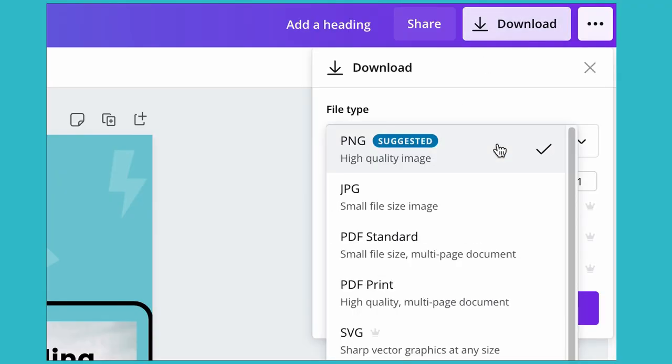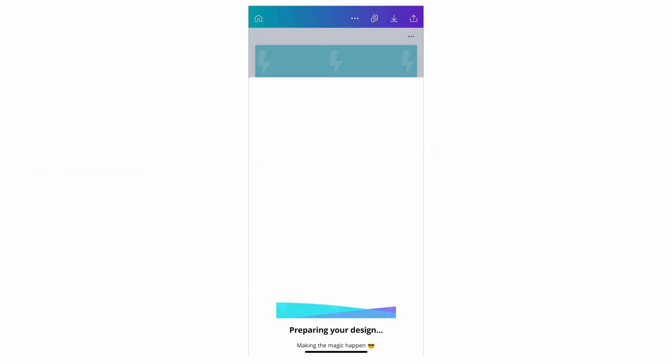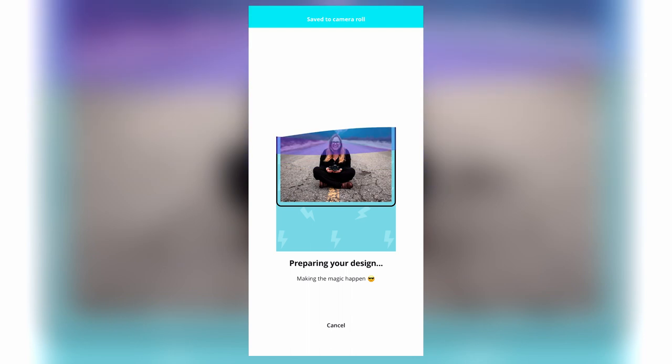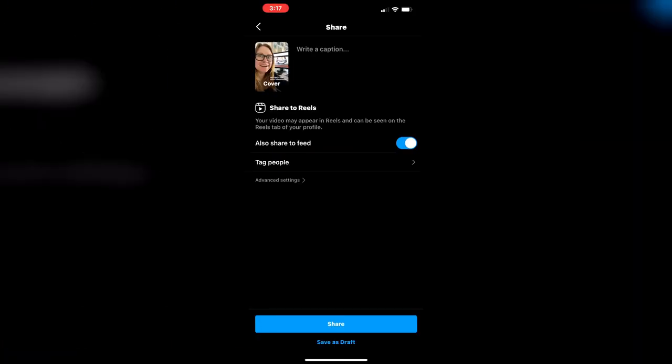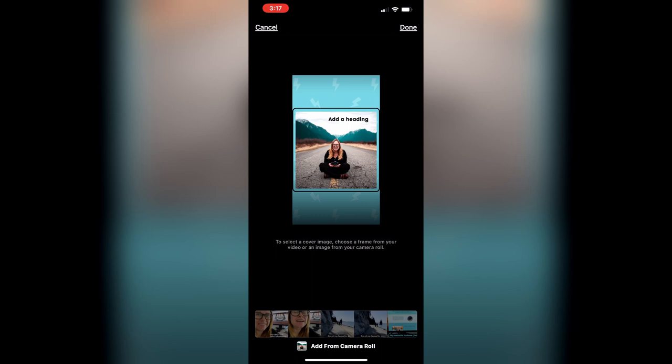You want to download the JPEG and send it to your phone, or better yet, access Canva from your phone and download it there. Once the cover image is on your phone, all you have to do is click cover, then add from camera roll, and add your custom image to your Instagram Reel.